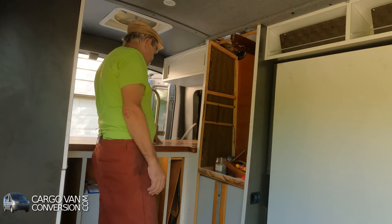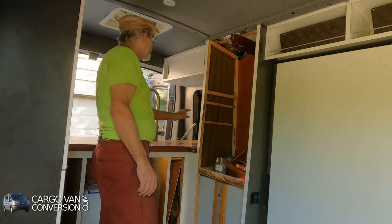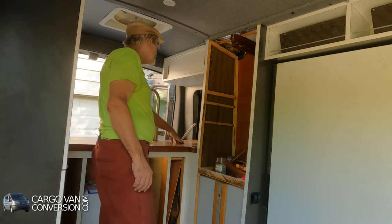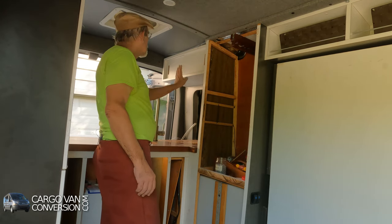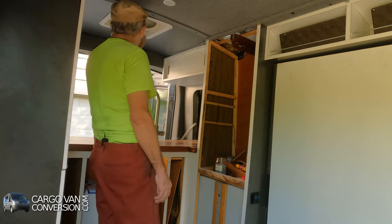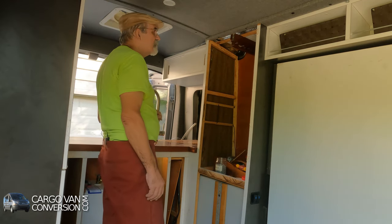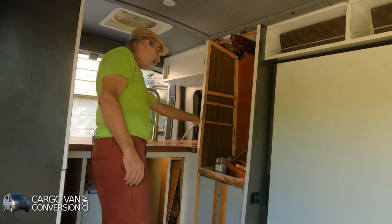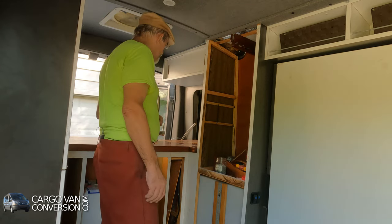Got my kitchen faucet, countertop, got my charging station here as well as my induction cooktop under here. My kitchen cabinet, my fan — looks good. Got storage for my Berkey. So we're getting there.